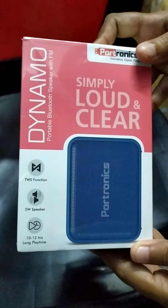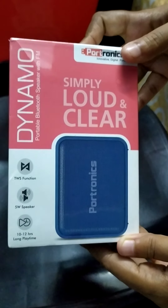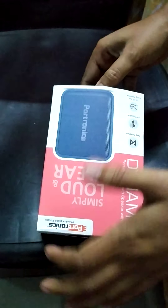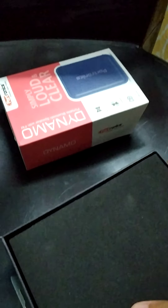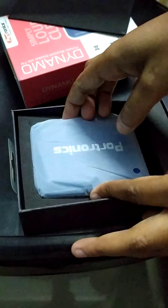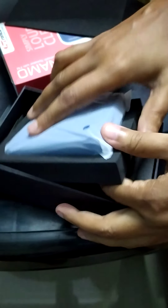So let's now open this box and see what's inside. I'm opening it now — and if you can see, it comes in a very nice packaging, kind of like opening a chocolate box. And here is the cover that comes inside it... and here is the speaker!